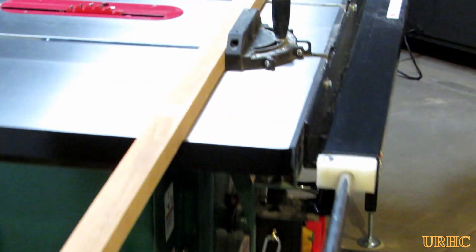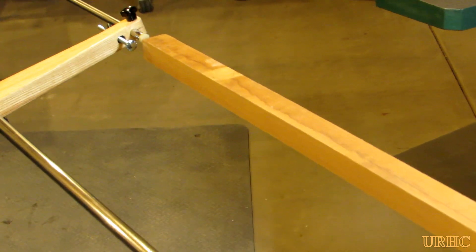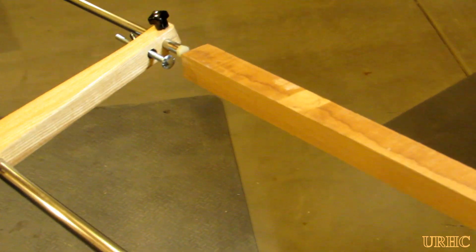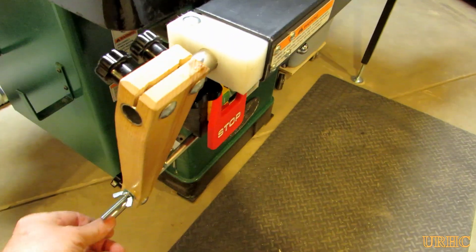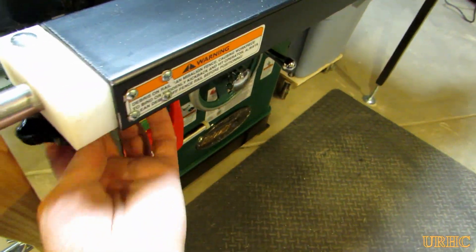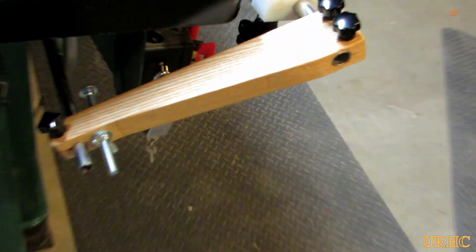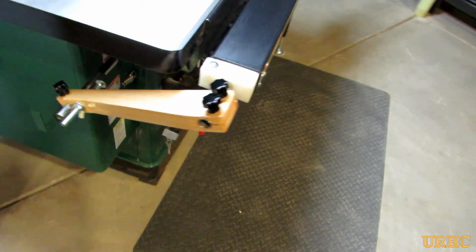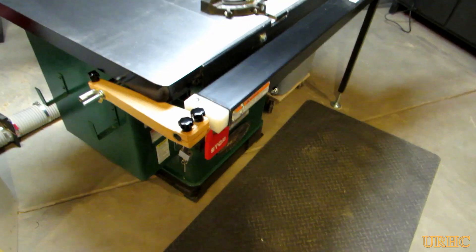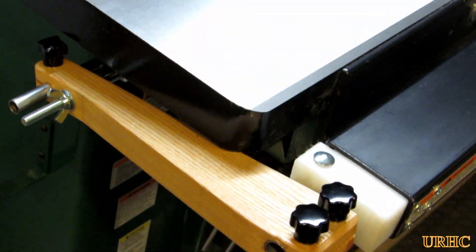You can see it will pull out to about four feet in length, but I found the tubing gets a little rubbery at that length. Up to about three feet it's really good with no flex. It's easy to swing out of the way, and you can also pull it out and slide it in under the table if you want to hide it pretty much completely out of the way.